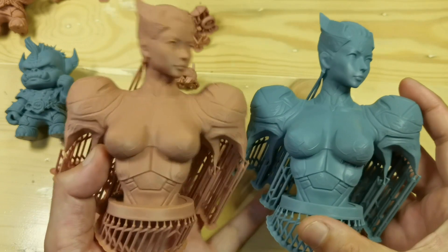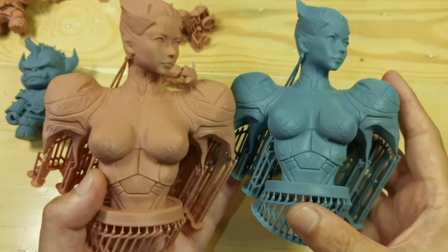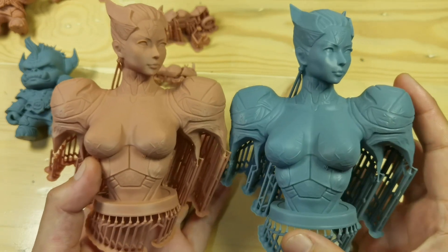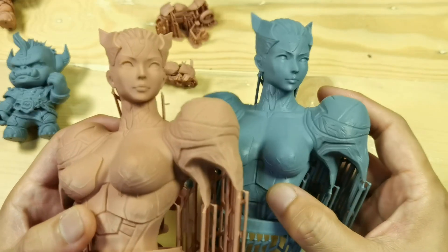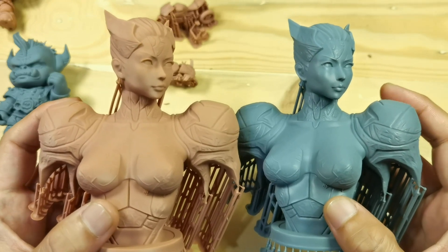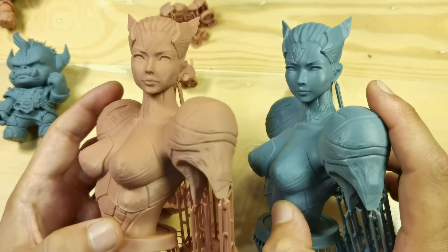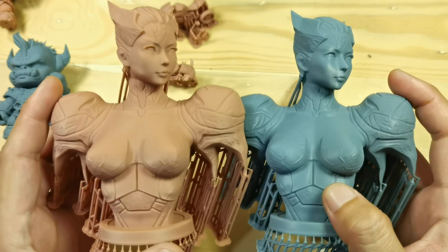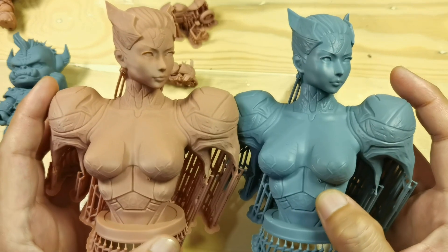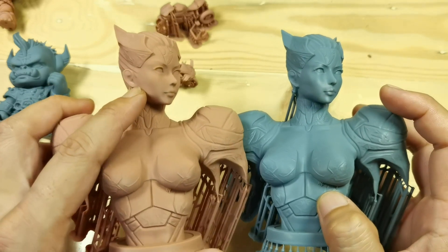I printed this one-sixth scale bus from my friend — he made this model for his soon-coming Patreon. Holding it at arm's length I cannot see any difference, especially because this is quite a big object at one-sixth scale and doesn't have the same amount of detail as the mini or chibi I showed. One thing I noticed is the gray 8K resin print looks much more shiny — look at the cheek area here — compared to the red clay resin.